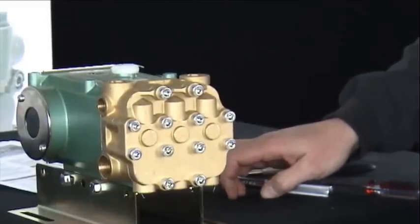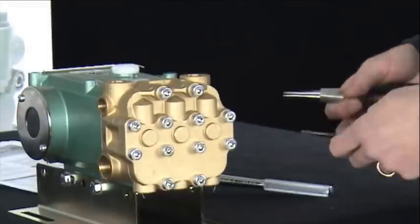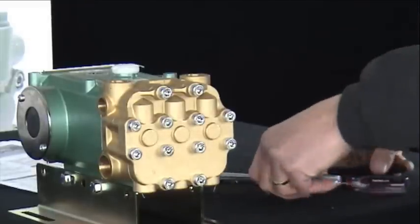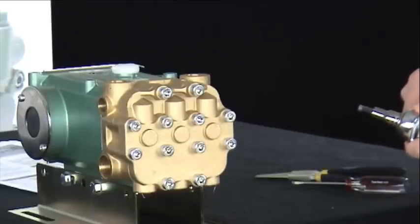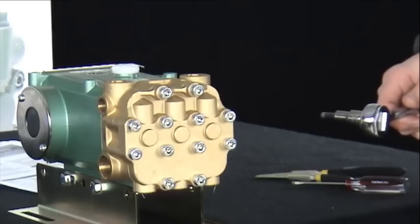Next, we will do the seal kit. Tools for the seal kit include a small screwdriver, a reversing plier, and the 3-inch drive ratchet with 6mm Allen head. To access the seals, only the center four bolts need to be removed.